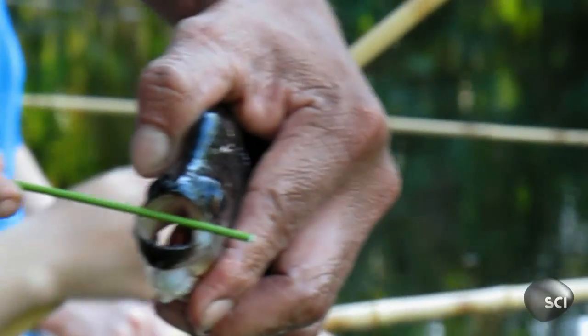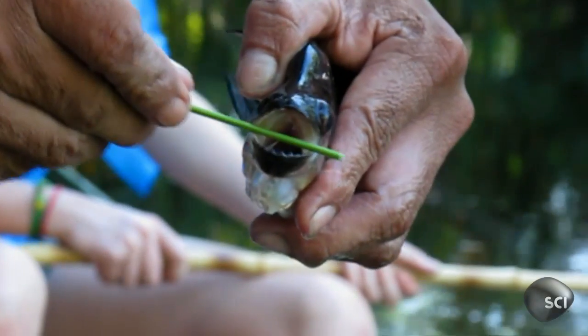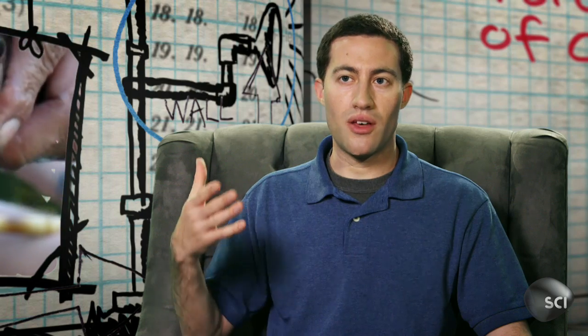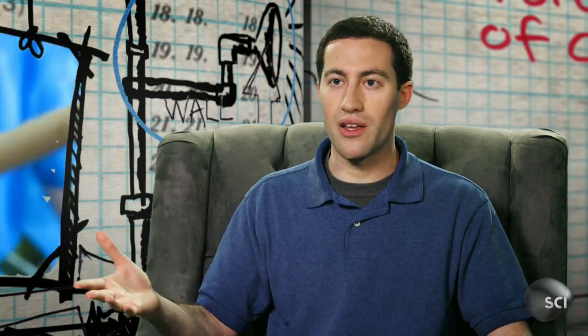So what's behind these destructive dentures? The reason this piranha looks like a pair of scissors is because of a very powerful rope-like tendon that attaches to its bottom jaw. And they can bite at a force of 30 times their body weight, which is higher than any other animal, even animals like alligators.